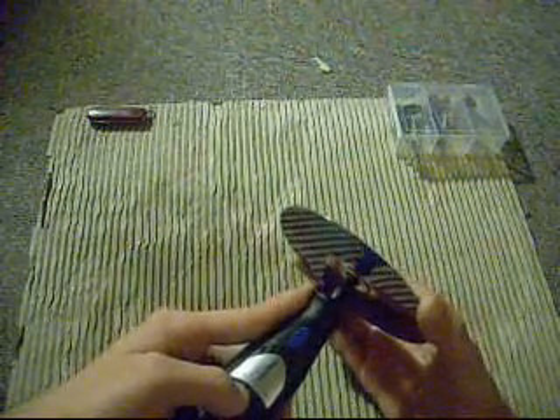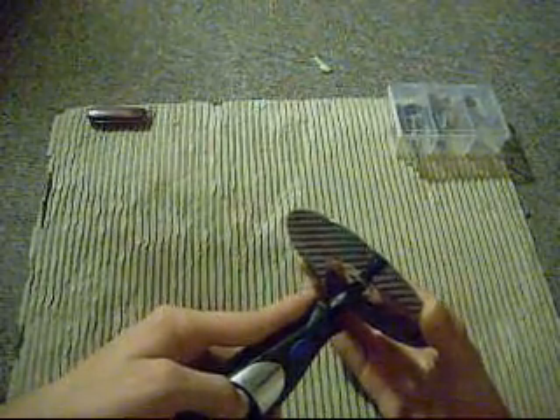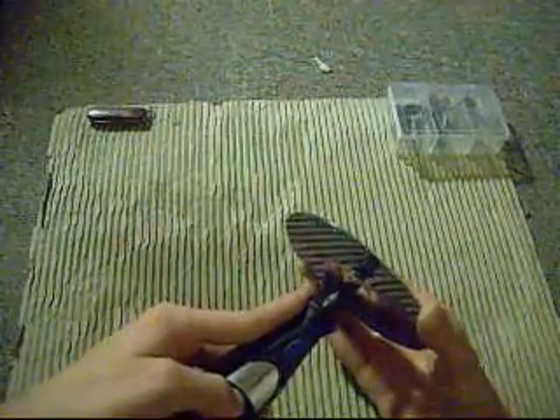Little pieces of plastic dust are hitting my arm, and it feels like I'm in a sandstorm. As you can see, there's plastic dust already beginning to form everywhere, including on my arm — it really hurts. So obviously you're going to want to wear eye protection, because if one of those things gets in your eye, you are going to be in serious pain.